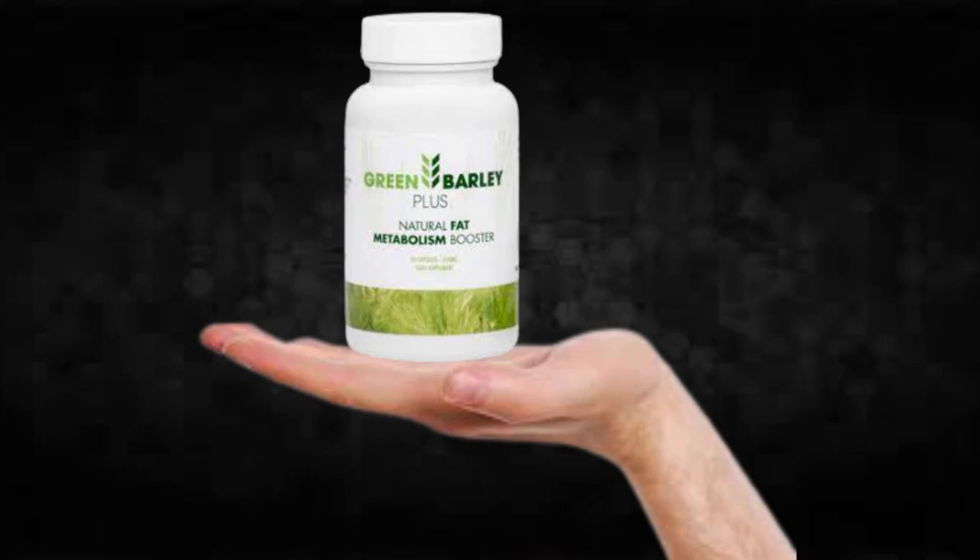Also, for Green Barley Plus to work, you need to take the treatment seriously. You need to take it every single day, or else you won't see great results and you'll actually get a little frustrated.